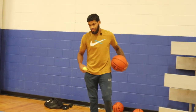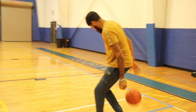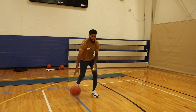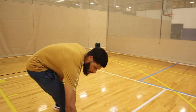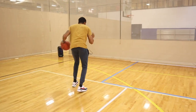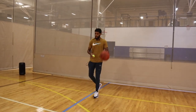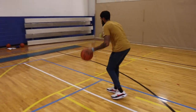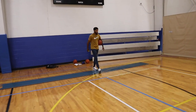Now we're going to work on dribble. Pounding that ball forward — pound, single move, catch. Pound the ball at the ground, single move, catch. If you mess up, we're right back to it. Then we're going to go pound, double move, catch — pound, one, two, catch. This is obviously something that you guys can work on to get better at.